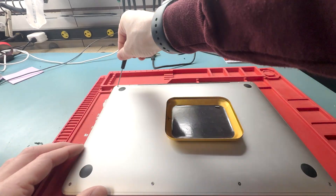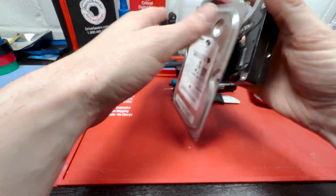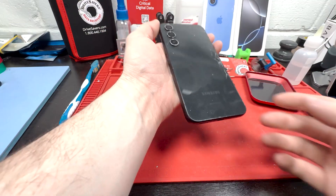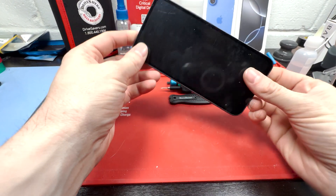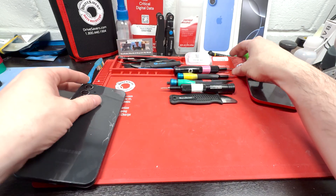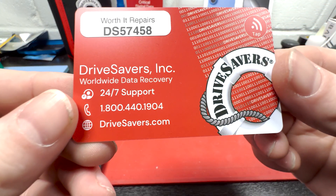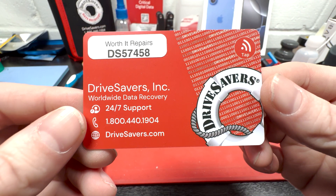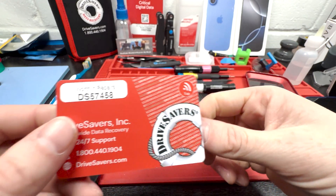This video is sponsored by Drive Savers. This is a broken hard drive that needs data recovery, along with a phone that was unrepairable with a board-level issue. Drive Savers is the place to send repairs you can't fix yourself when you need data recovery. Use my reference code to get a free estimate today — details are in the description below.